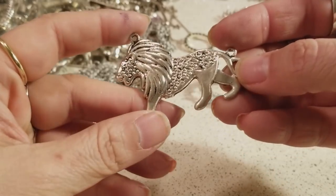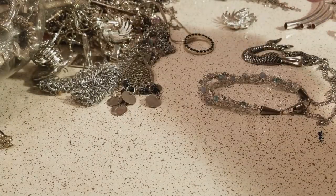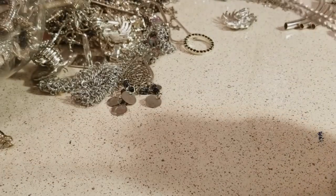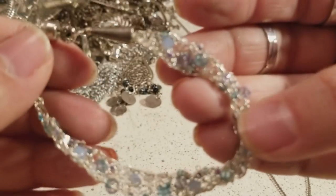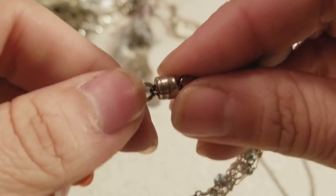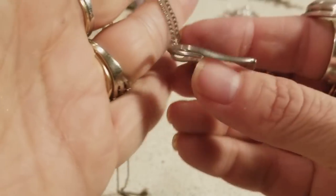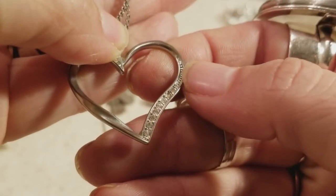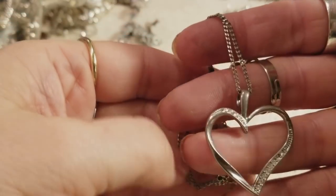And this is a lion — I like lions! And this is a mermaid — I have a friend that she loves mermaids. This is a pretty cool bracelet because it has very nice stones and it closes with magnets. And we have a heart necklace with some crystals — pretty, pretty, pretty nice.